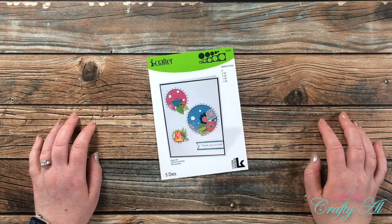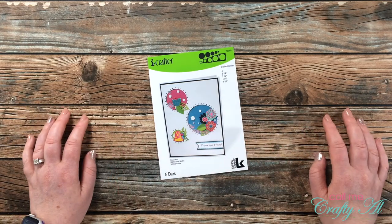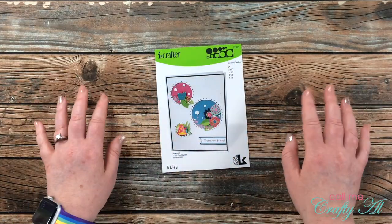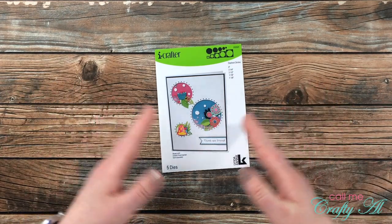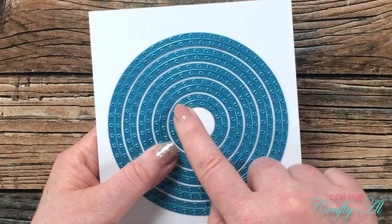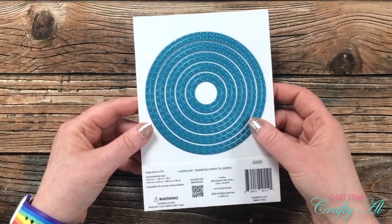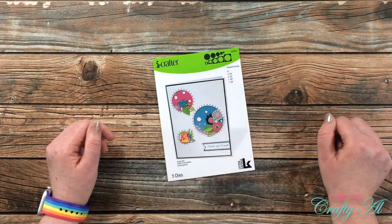For this month I'm going to be using the Dash Circles die set that's in front of me here, and next month I'll be sharing projects using one of their fall stamp sets. I have quite a few sets of nesting dies in my stash, but what I don't have a lot of is nesting circle dies that also cut a decoration into them. This set of five dies has dashed lines on the inside and outside of the cut, so I thought it would make some quick, easy, interesting cards.